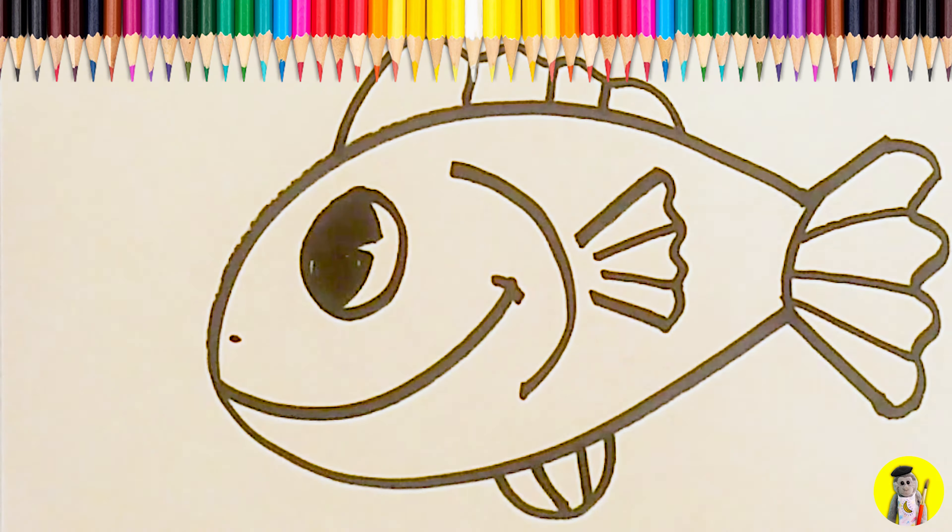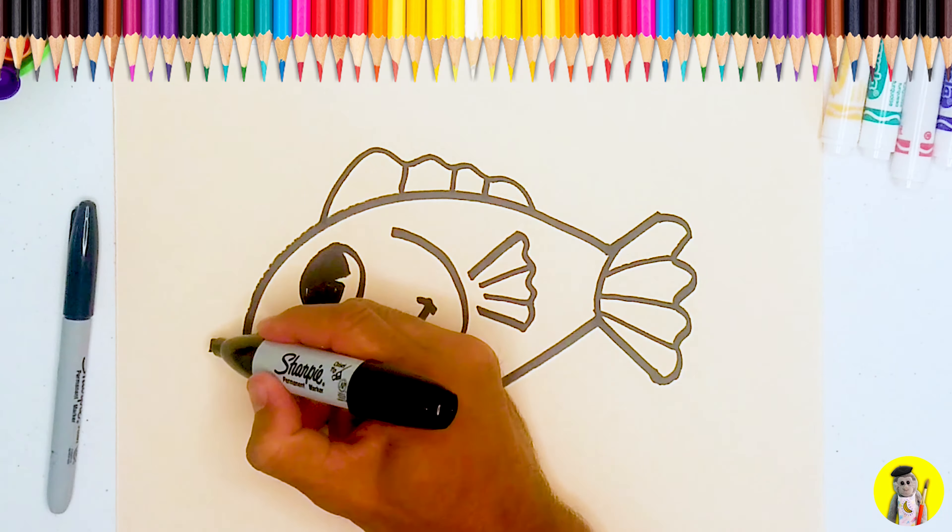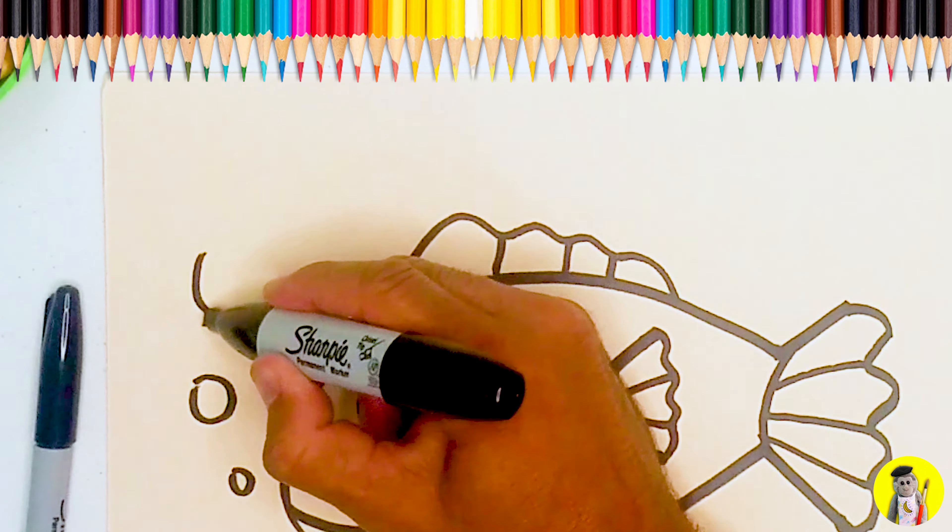There's our fish. We can put a little dot there for the nostril, and we can put little bubbles — they get bigger as they go towards the top.